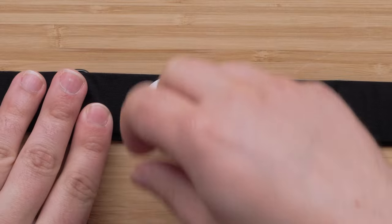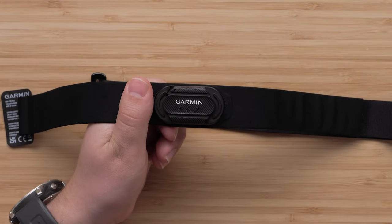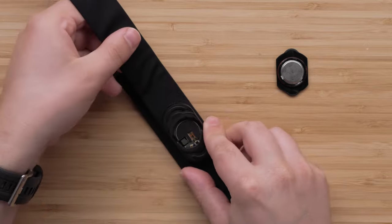Start by removing the silicone sleeve from the strap. Next, remove the battery door by rotating the door counterclockwise, moving the arrow from the locked to unlocked position. Then remove the door from the strap.